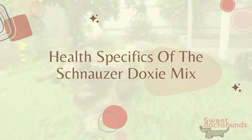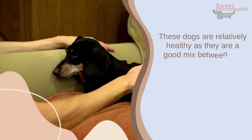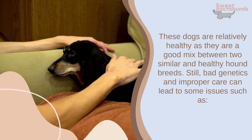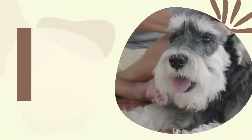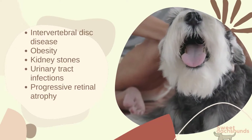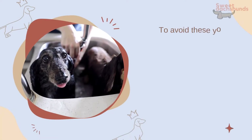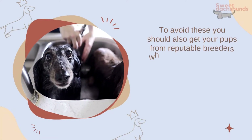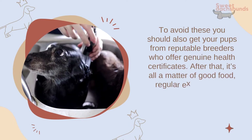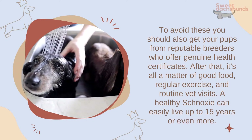These dogs are relatively healthy, as they are a good mix between two similar and healthy hound breeds. Still, bad genetics and improper care can lead to some issues such as intervertebral disc disease, obesity, kidney stones, urinary tract infections, and progressive retinal atrophy. To avoid these, you should get your pups from reputable breeders who offer genuine health certificates. After that, it's all a matter of good food, regular exercise, and routine vet visits. A healthy schnauxi can easily live up to 15 years or even more.